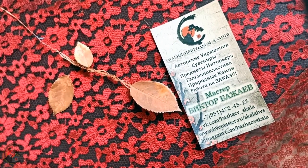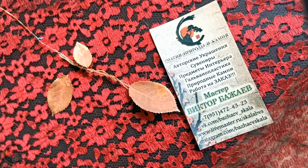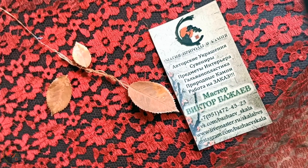Здравствуйте, мои маленькие любители гальванизма. Не удивляйтесь, но это снова я. Сегодня поговорим о том, что такое гальванопластика.